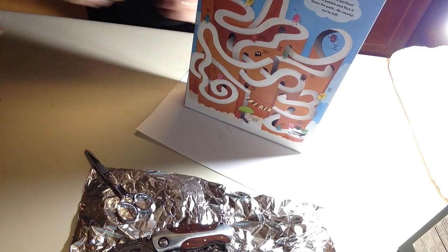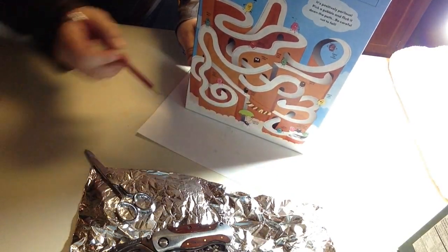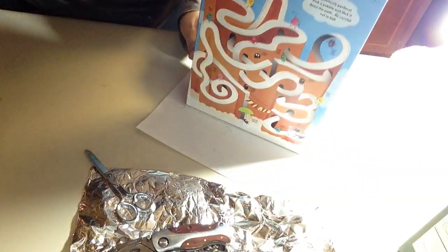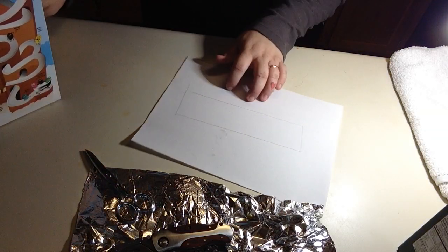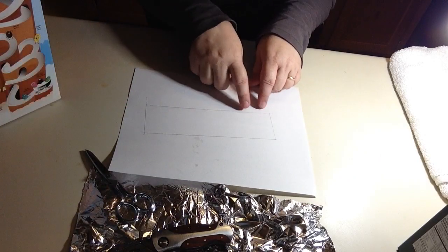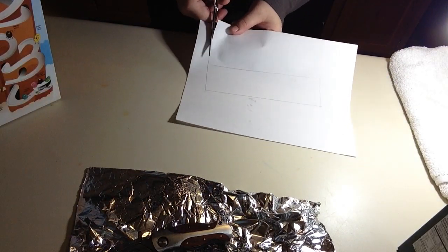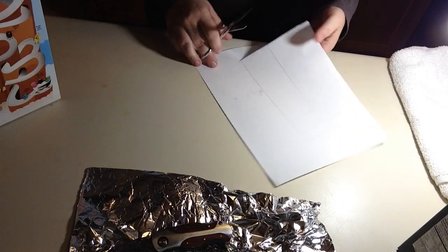First things first. We're going to copy around the bottom with a pencil all the way around. Take that off. And then we're going to cut — we're actually going to cut on the inside. You know how they usually tell you to cut on the outside? Cut just a little less on the inside. And what we're going to do with this is put it inside the cereal box at the bottom.